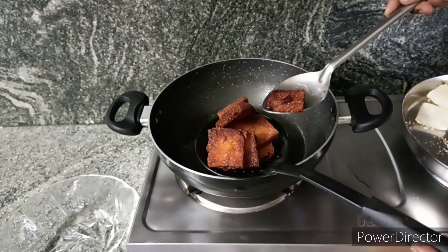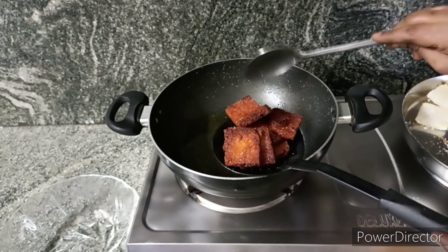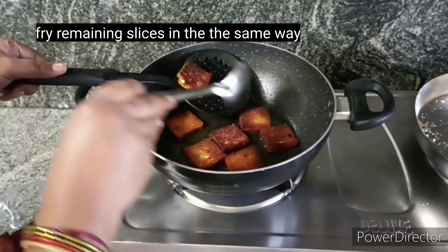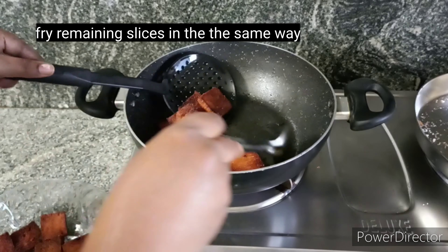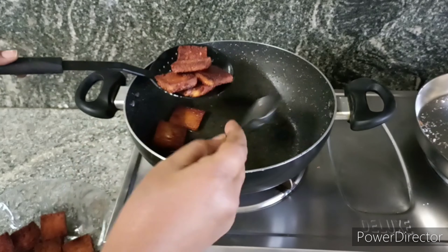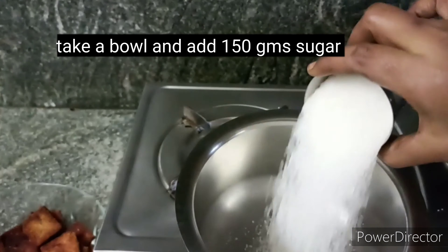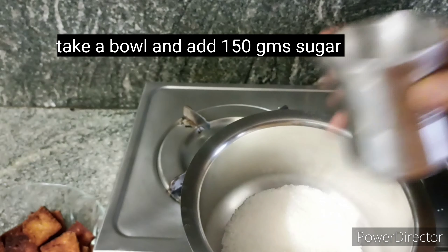If you want to fry it, you can fry it until a little dark. If you want to fry it in a light color, it will taste good. You can fry it as you like.